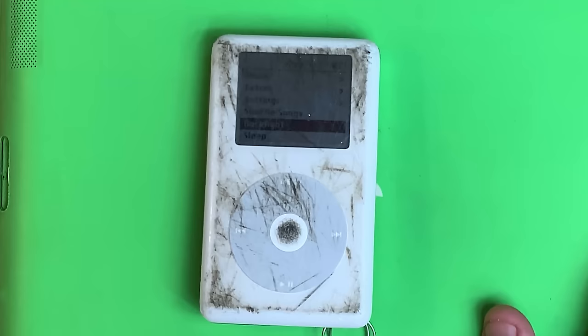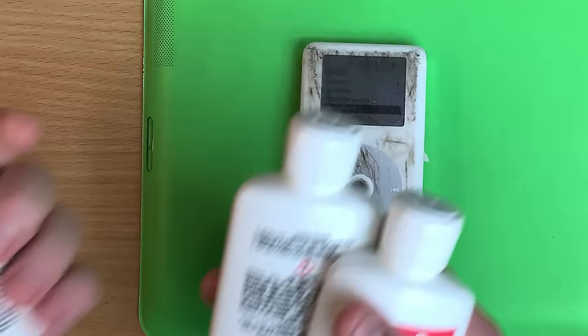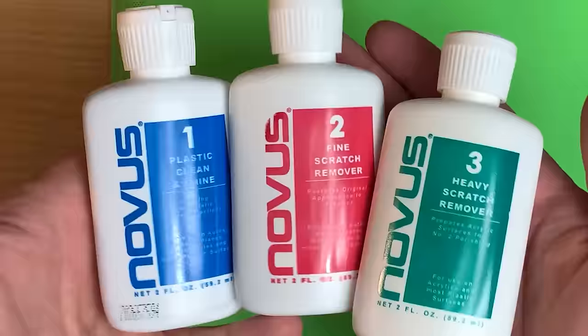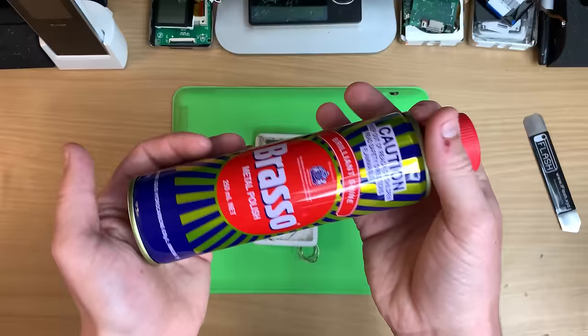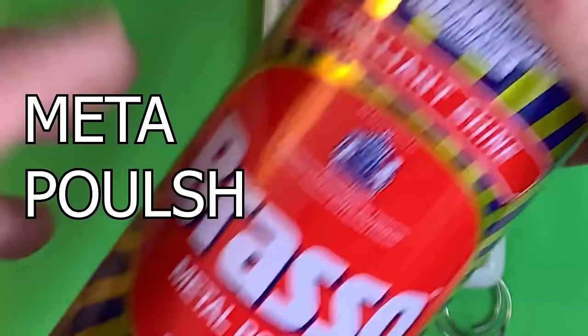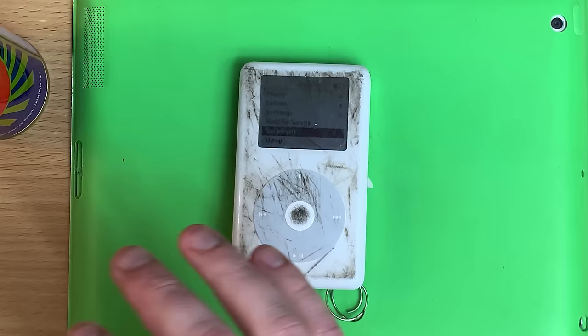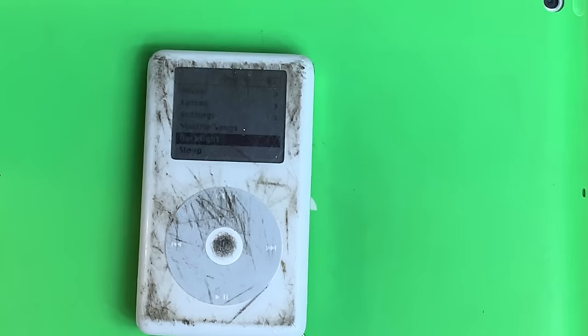So we're going to fix it using everyday normal stuff. You can invest in these expensive polishes — they work, but man are they expensive! Brasso! You can get this stuff from supermarkets — it's a metal polish — and yeah, on the soft plastics of iPods it just does wonders. People have been using it on their reading glasses. It doesn't really do anything to these ones, by the way. You can clean the screen, but you know, yeah.